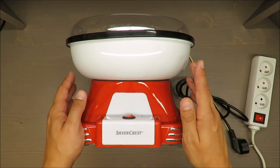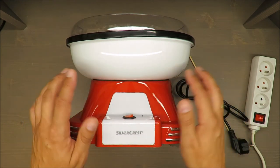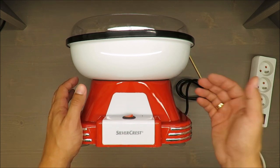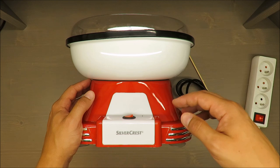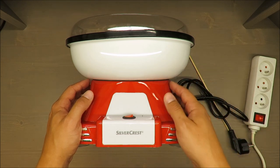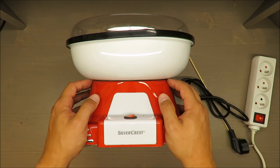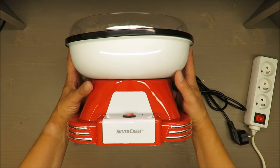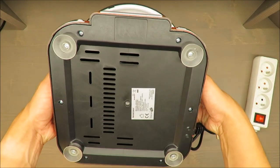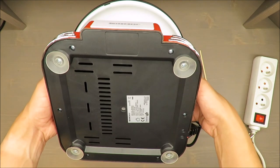On the box you will find a label that shows it's meant for birthdays — you can see a birthday cake and birthday candles. So yes, it's clearly marketed for that purpose. As I said, it's very light.